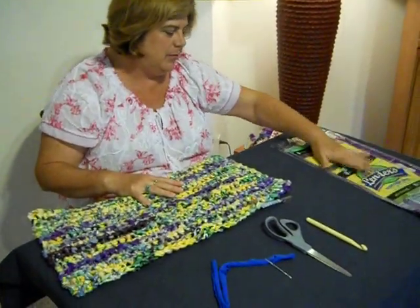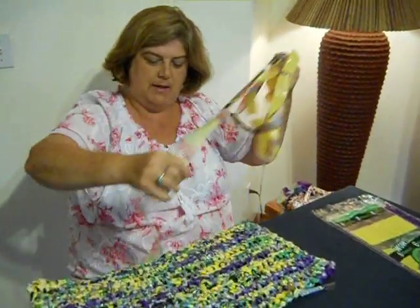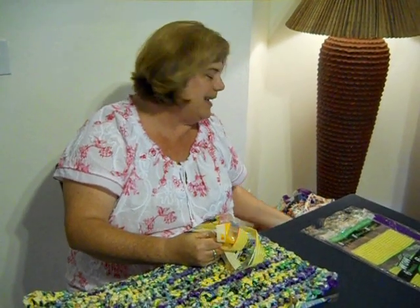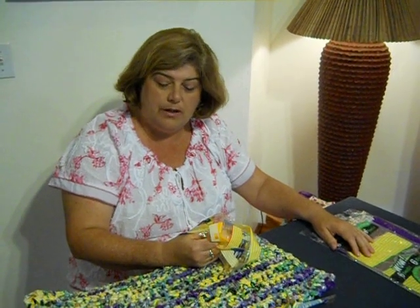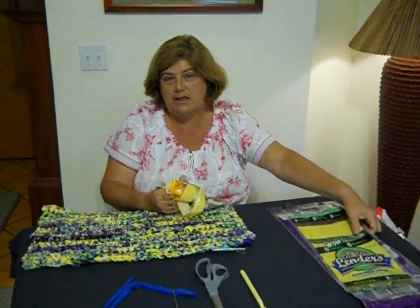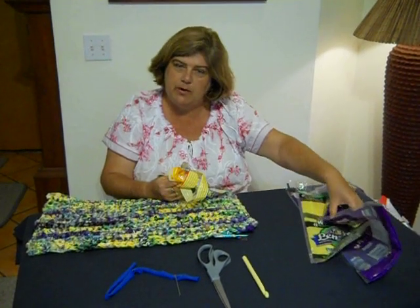We're going to be making it with plastic yarn, or plarn. This is made with a different color bagel bag. I just finished taping a bread and bagel bag plastic yarn or plarn tutorial. Some people are calling it plarn, so you can view that one. It shows you how to make it in one long strip and how to connect the bags together. I have a little technique that helps make it a little easier, so you might want to view that as well.